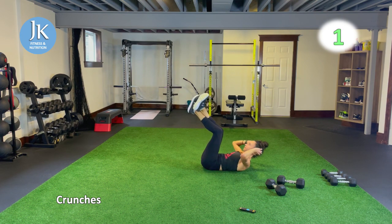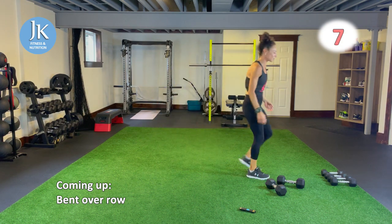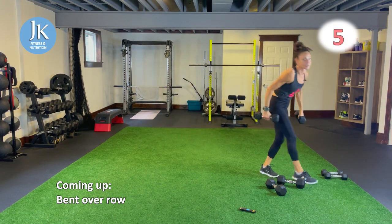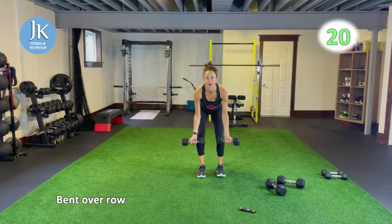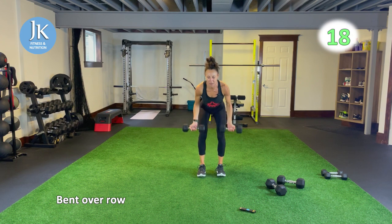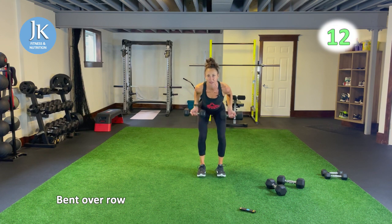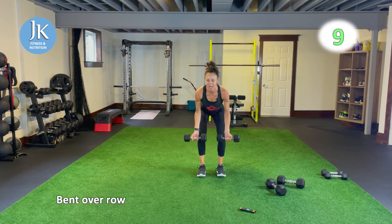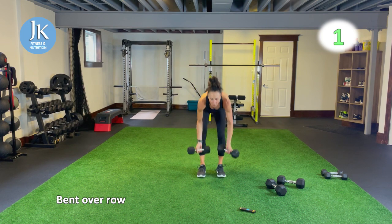Circuit two — bent over row. Legs coming down nice and low, driving the elbows back. We have around the world's coming up, I like to go a little bit lighter for that than I do for my rows. Coming down nice and low, back is flat, driving the elbows back, squeezing your shoulder blades together.